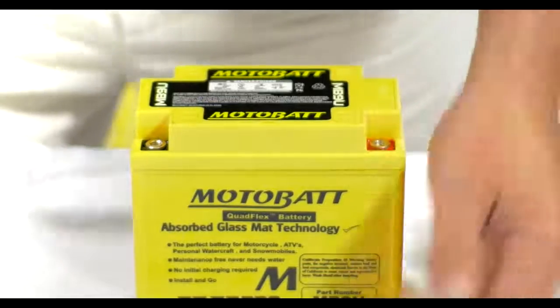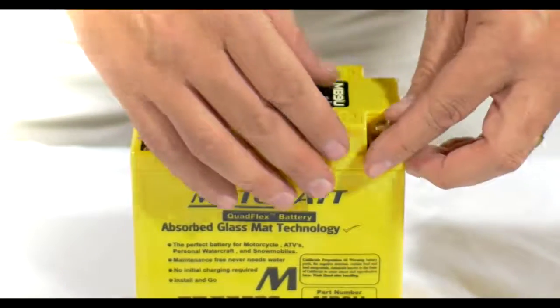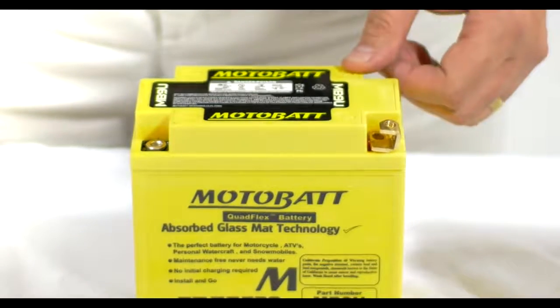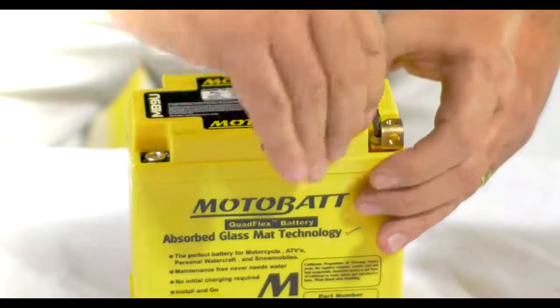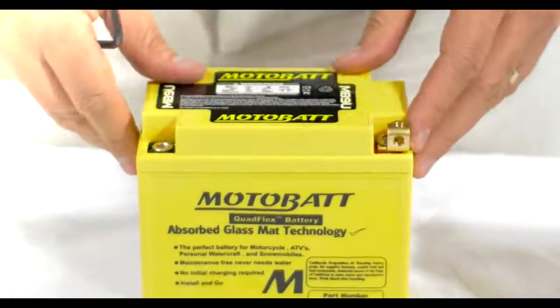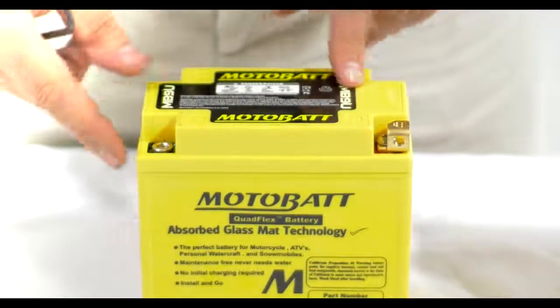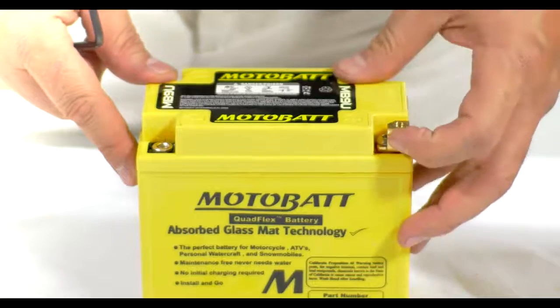If you did have a battery that had a side access requirement, then you can put the other terminal on this side for side access, or again, a top access. The button terminals on this battery are tapered internally, so you do get a lock fit for these terminals once you install them. From here, you install the terminal the same way on the other side, attach your cables to the front once it's in the bike, and you're ready to go.